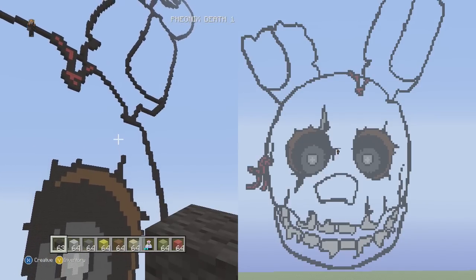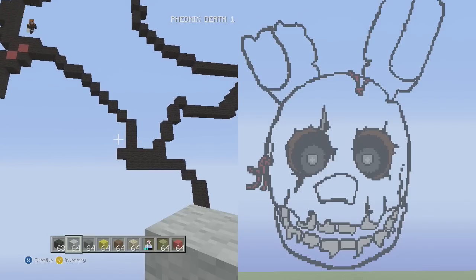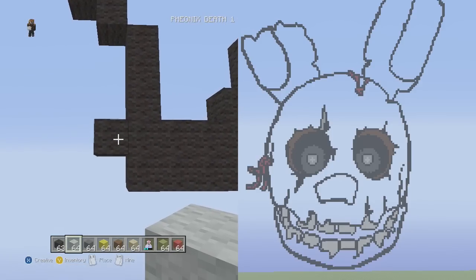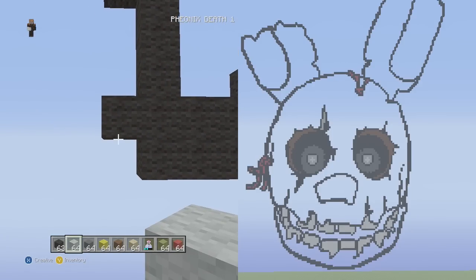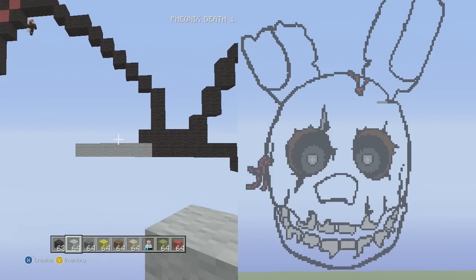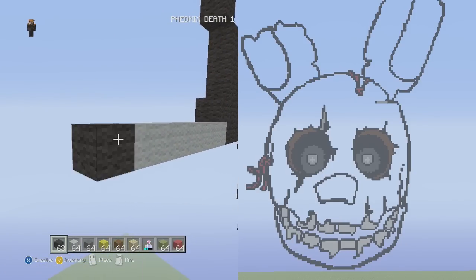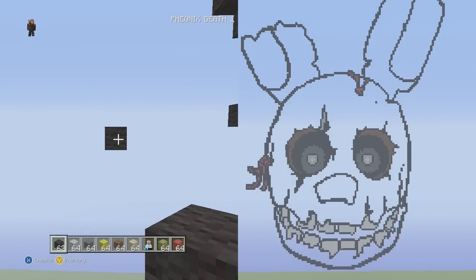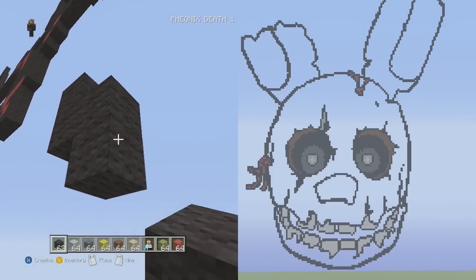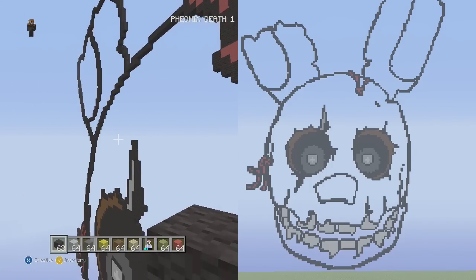What we're going to do first is the last details of the face before we start doing the ears. The last detail on the right side is over here where we have this formation that starts up into the air. We're going to go to the lower block underneath the one that's sticking out and put six blocks going to the left — one, two, three, four, five, six. Then put one black wool to the left, and from that black wool go down one, right one, down one, right one.